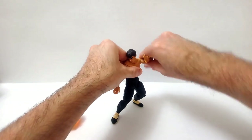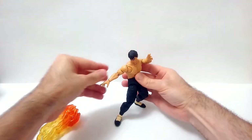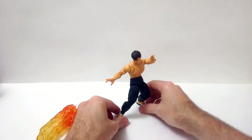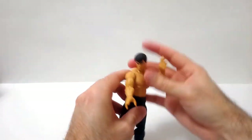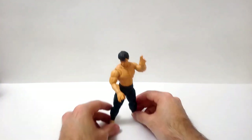In terms of articulation, this is great. The figure can do pretty much everything you would want him to do — both in amount of joints and range of motion. The materials used are so good. Can he replicate the classic poses from the game? Absolutely.